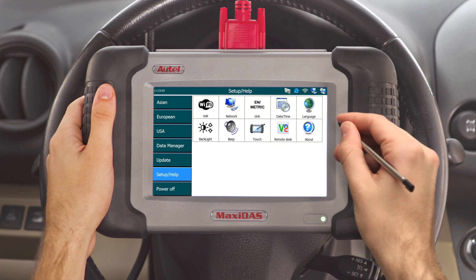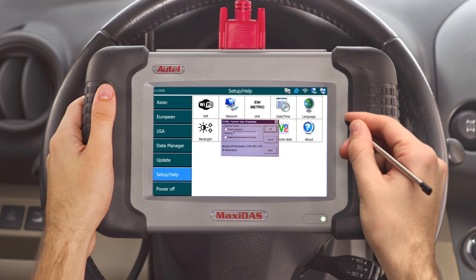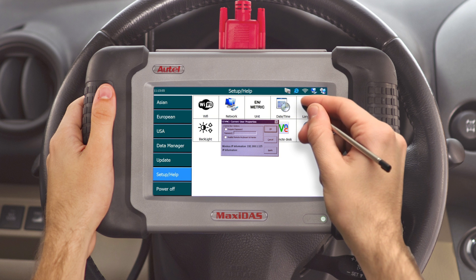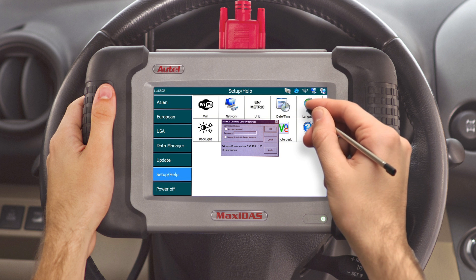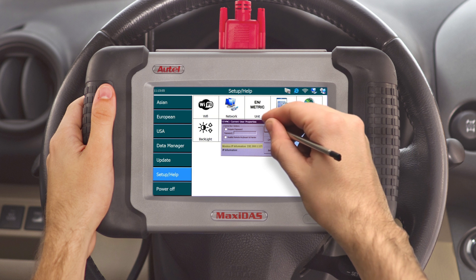From the main menu on the tool, select Setup and Help. Click on the Remote Desktop icon. A dialog box will appear prompting you to create a password. You can choose to create one and disable the remote keyboard and printer so that the DS708 is not controlled from the computer. This allows you to use the computer as a display instead of being able to manipulate the DS708's information. Acquire the wireless IP address listed at the bottom left of the dialog box and press OK.